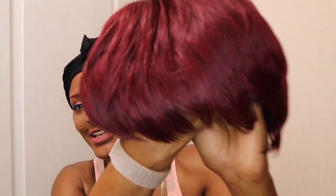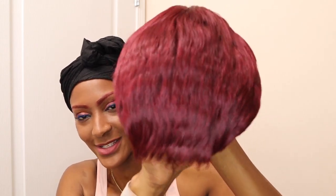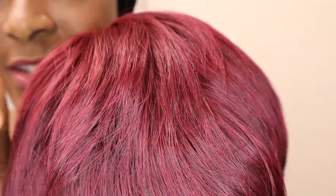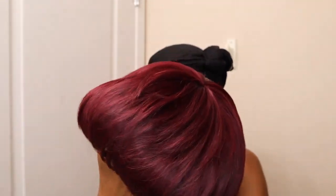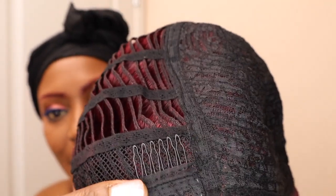And here it is, here she is. It's so short it's like hard to tell which is the front and the back — but that's the back, this is the front. Nice and soft. On the inside you will find a full cap.